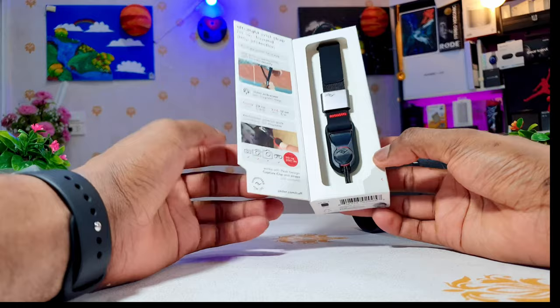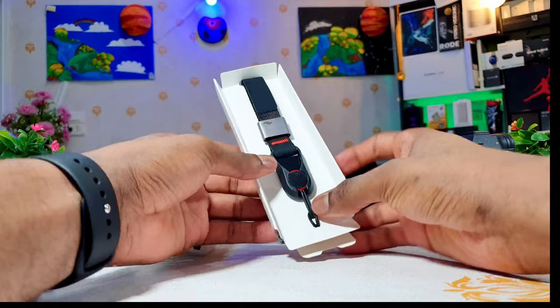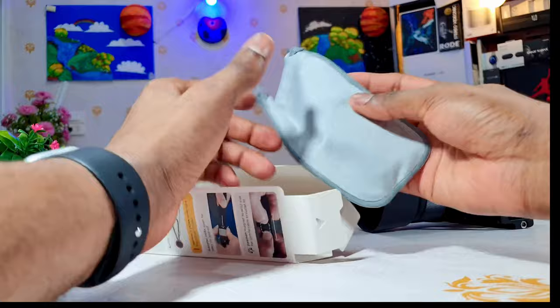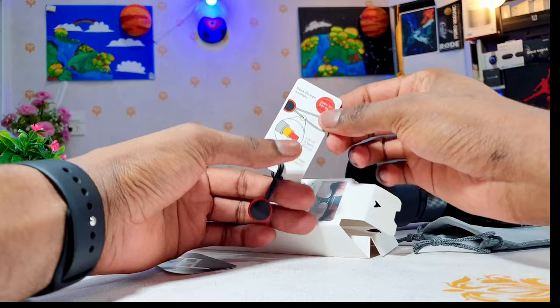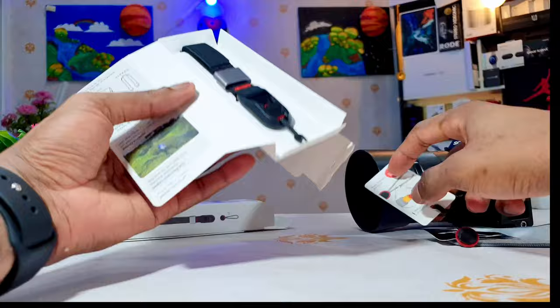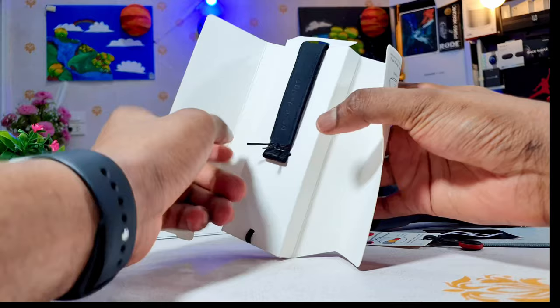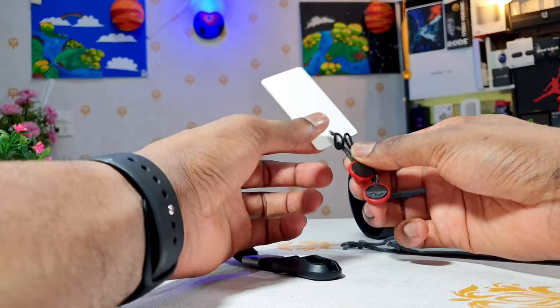So let's see what comes in this little box right here. This is the Peak Design Cuff. Before that, we have a little pouch, and in the little pouch we have the anchor — it comes with one anchor. We also have a sticker. Actually this is an extra anchor because there's already one on the strap, so the wrist strap comes with two anchors total.